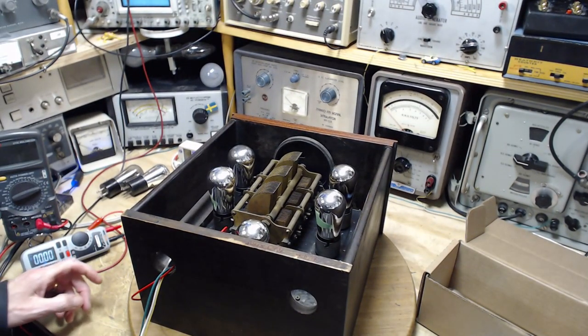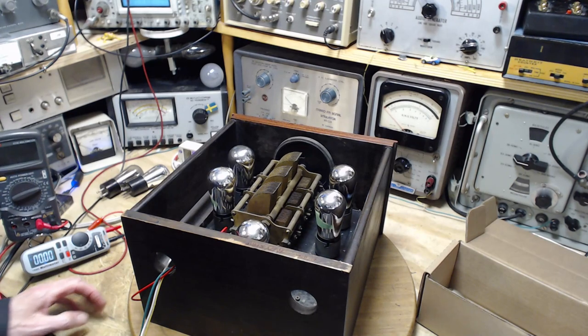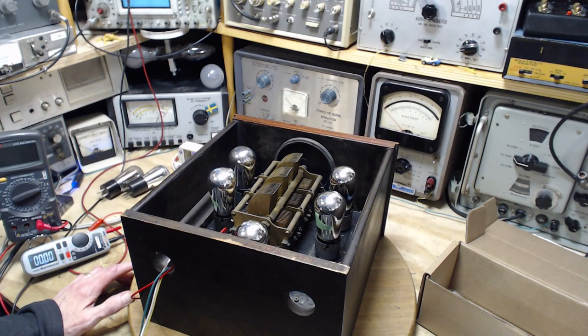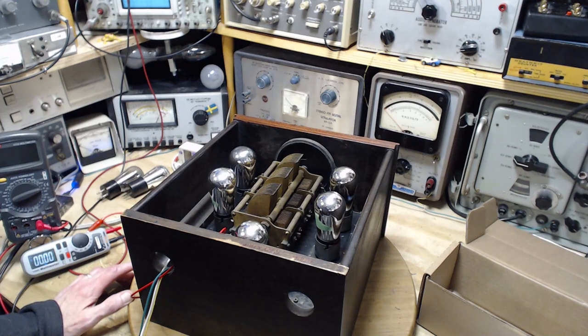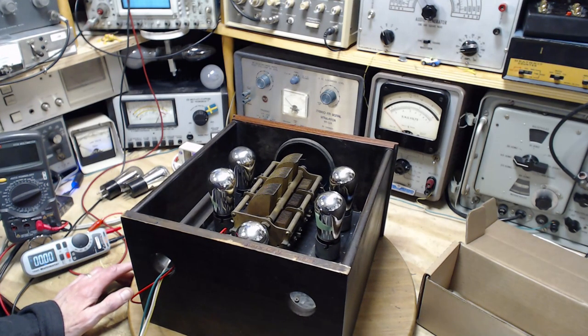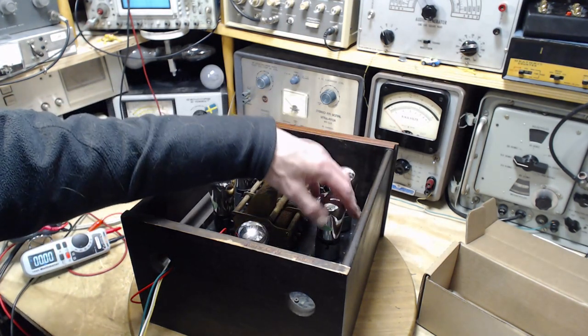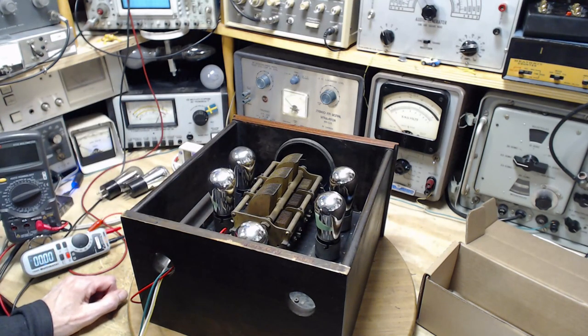Yesterday I started bringing this radio up on power and I managed to light three of these five tubes — or were they all lit and I just couldn't see it? Because it's very hard to see when these tubes are lit up. These ones are all covered in that internal mirror effect from the getter inside.